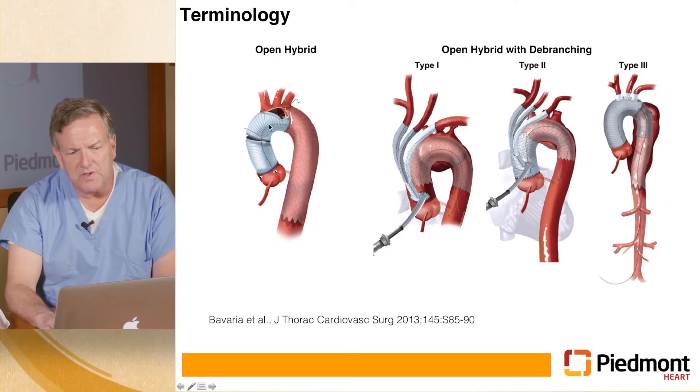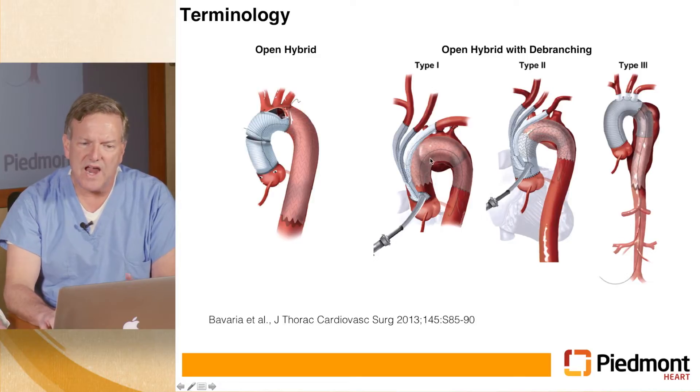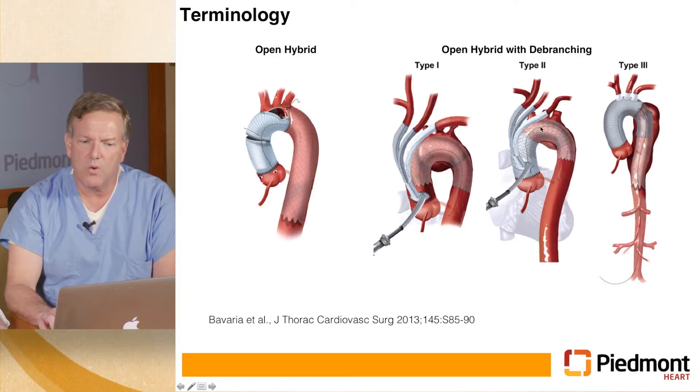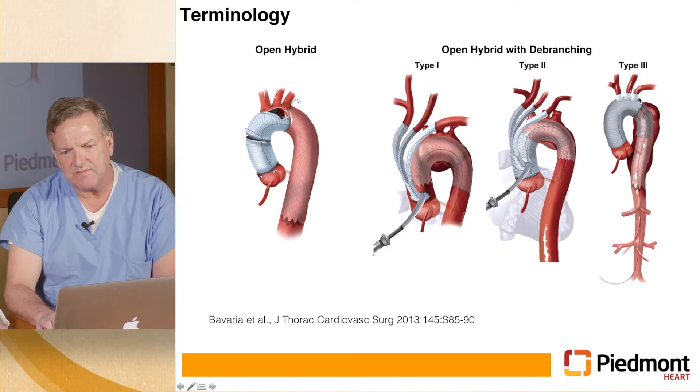You can either do this completely open as an arch repair — where you do the descending part with a stent graft and then the arch and ascending with a standard open surgical technique. But the hybrid approach is where you de-branch the head vessels using a graft that you put either on the native aorta, which is a type one, or on a graft on the ascending aorta, which is a type two. Type three is a little more complicated — it's a complete open arch repair with grafts to each of the head vessels done during circulatory rest.